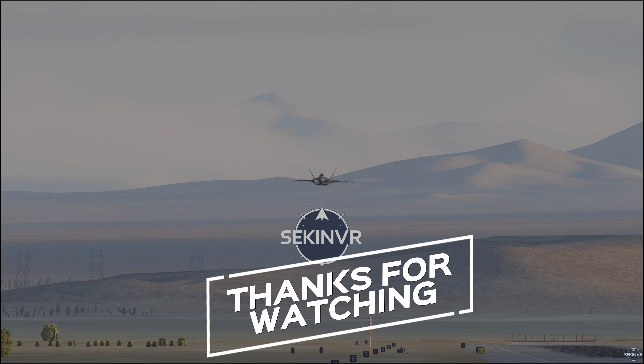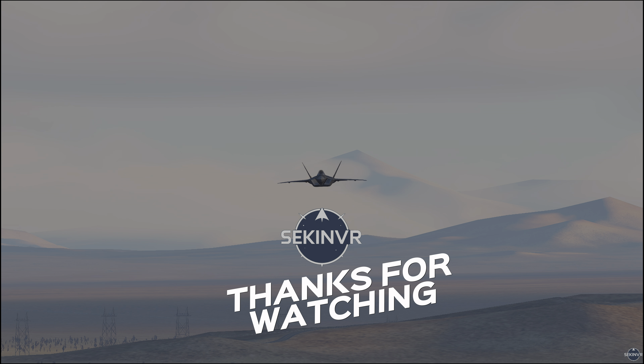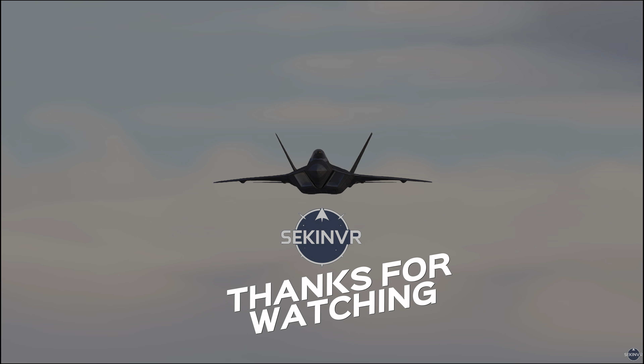Thank you for watching. Don't forget to hit like and subscribe if you haven't already. On that note, I'll see you in the next video.